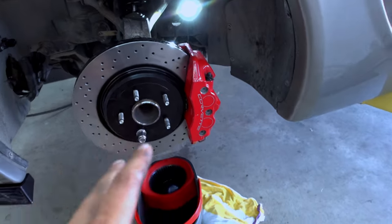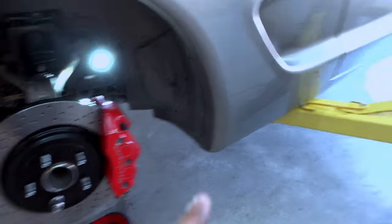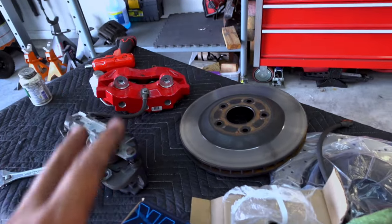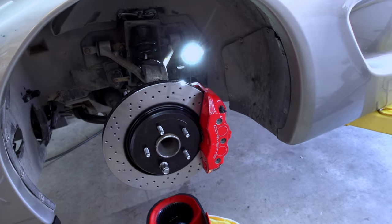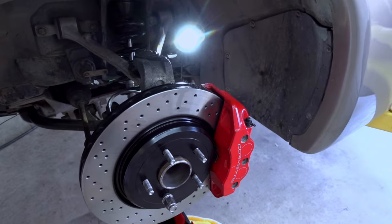I'm not going to put the wheel on yet because I need to bleed the system, and I still need to do the passenger side, which shouldn't be hard since it's basically the same process as the driver's side. I'll bleed the system, top it off with brake fluid, and go take it out for a drive.